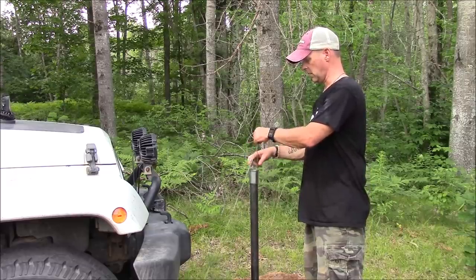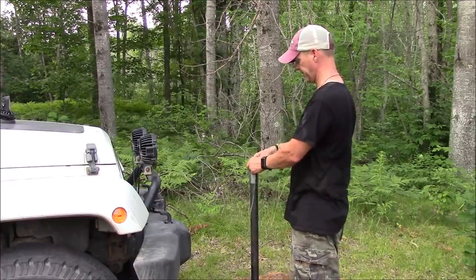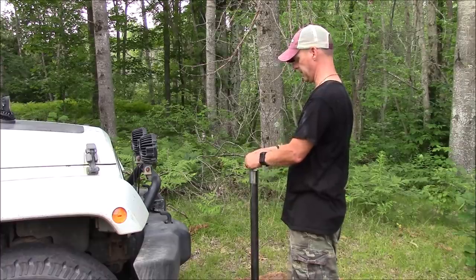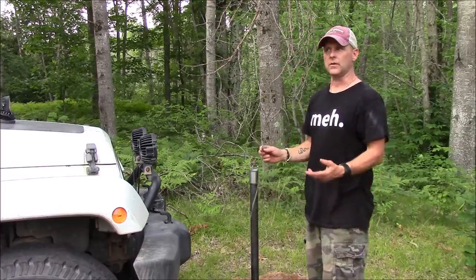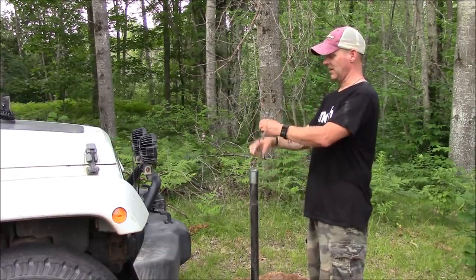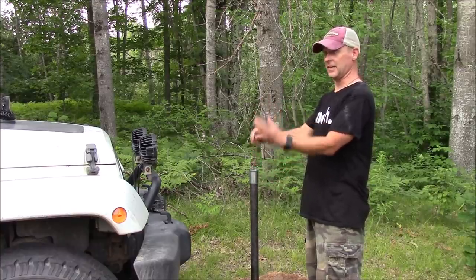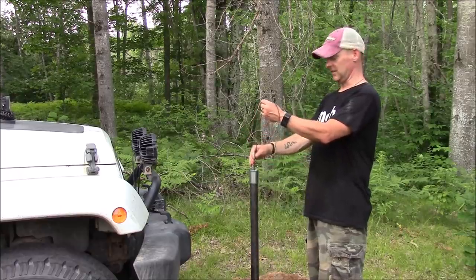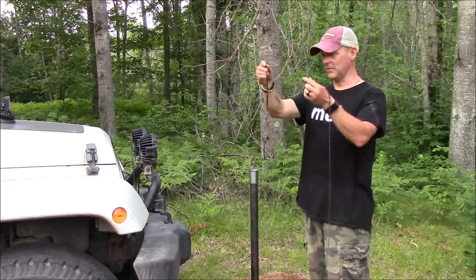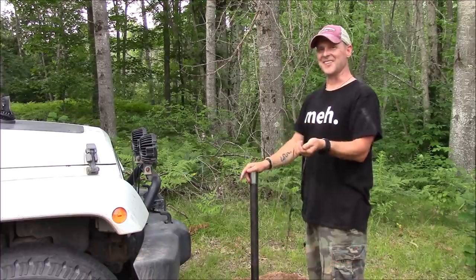All right, that's the bottom. I'll tie a little knot in it so I can measure the distance and pull it up without losing the weight. If you start to feel water, that's a good sign. I wasn't feeling any water — wait, I'm feeling water. I don't know if you can see that, but that's water. I've hit water.